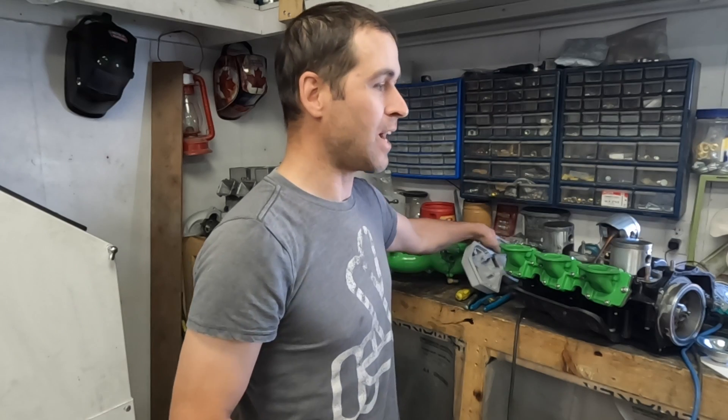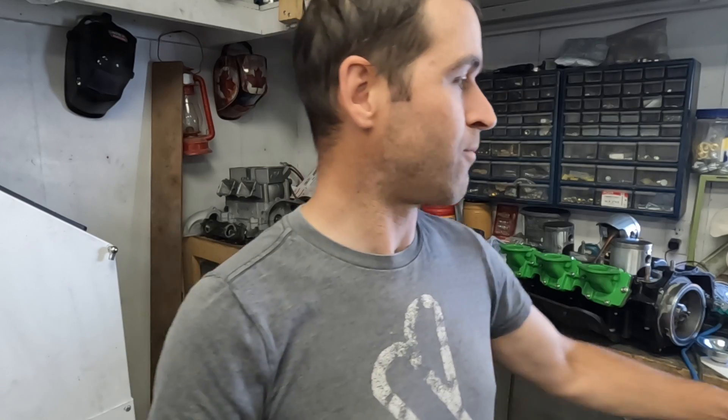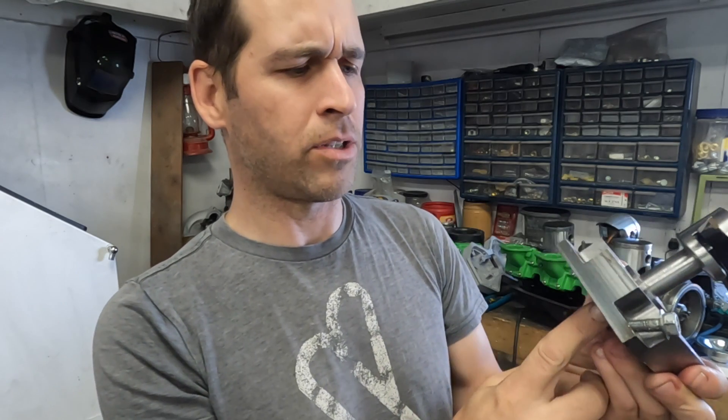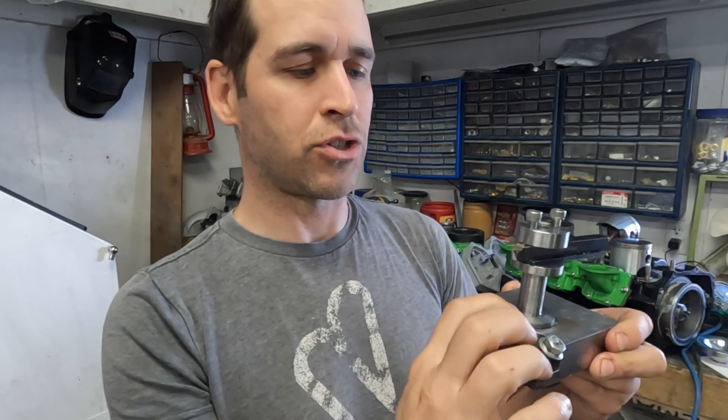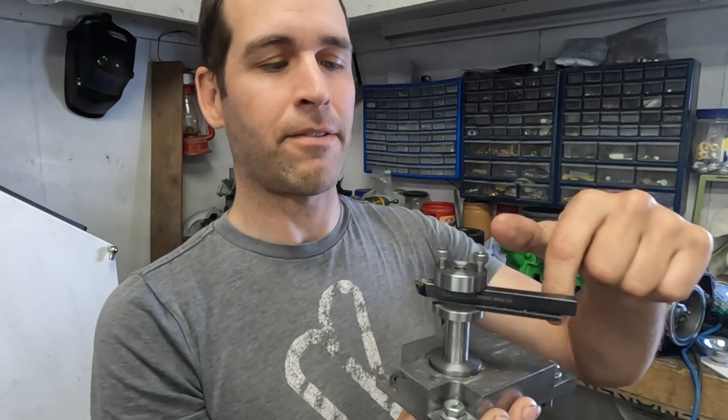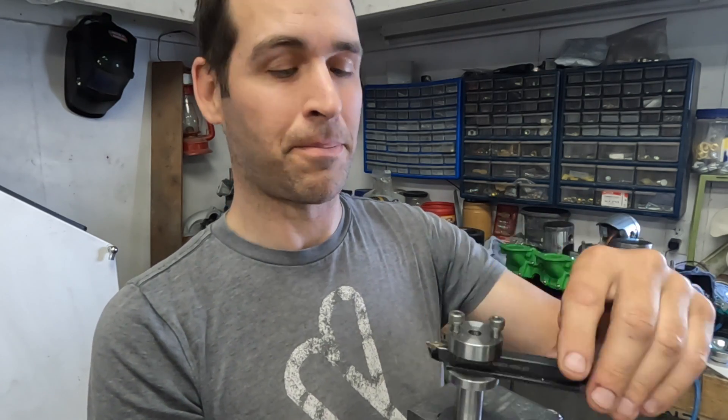Another benefit is that if you're a bonehead and put your engine together wrong, or if you're just unlucky and your engine grenades on you, you can just replace this piece instead of replacing the whole head. Another benefit is that you can have different domes for different performance characteristics - higher or lower compression, different squish band ratios, different volumes. We're not going to get into that. What we're going to do in this video is build this tool. It mounts onto my lathe, it has a couple of bearings, and you rock it back and forth on a pivot to cut a perfect hemispherical shape.